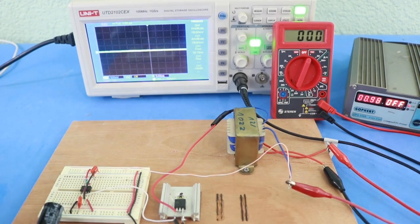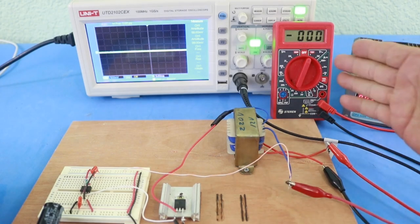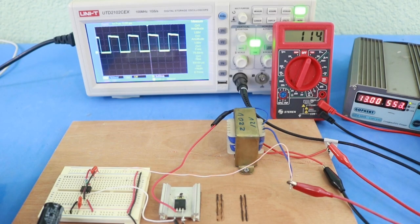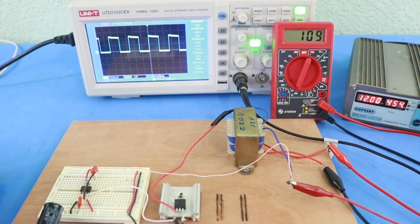I have connected the oscilloscope to check the output from the 555 timer and also a multimeter to check the voltage at the output of the transformer. I am feeding the circuit with 13 volts and we get 114 volts at the output. We can vary the input to obtain more or less voltage. Here you can see the square wave that is fed to the transformer — the output is also a square wave.